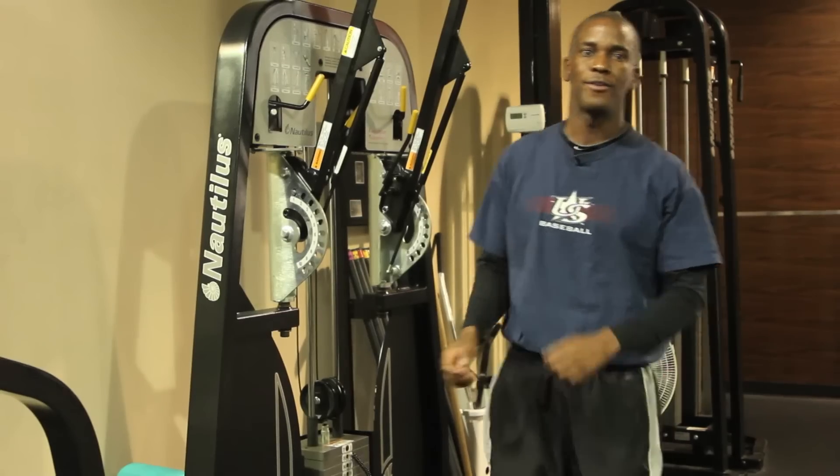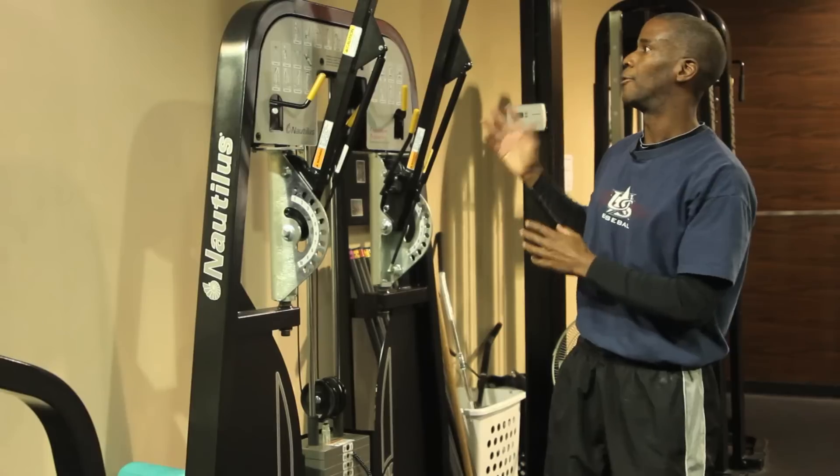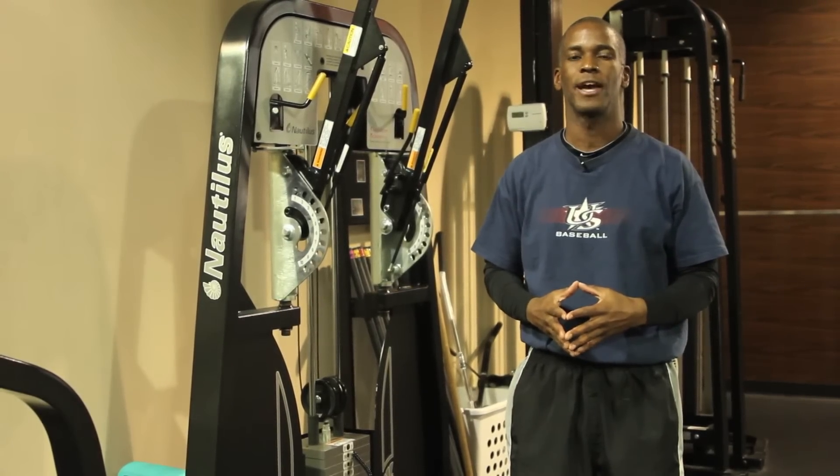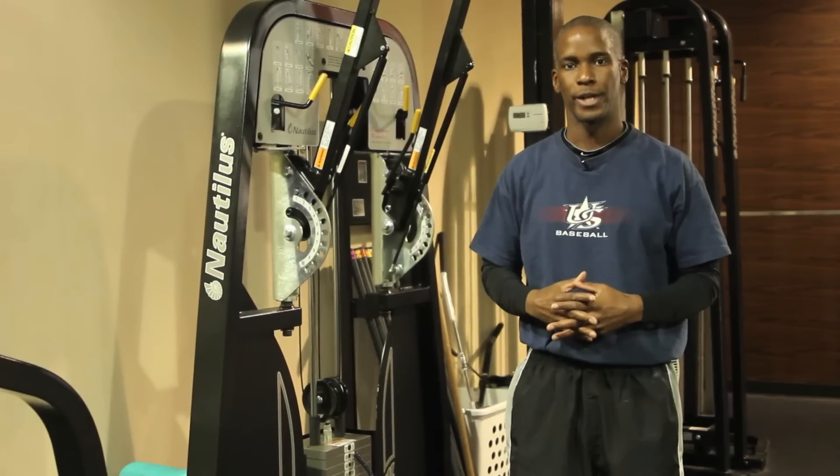Alright folks, there you have it — the modified lat pull-down. Thanks for your time. It's Ronald Kenyatta here once again with TotalHumanElevation.com. I look forward to seeing you again soon.